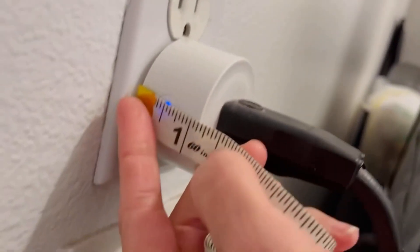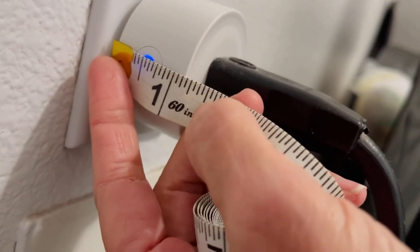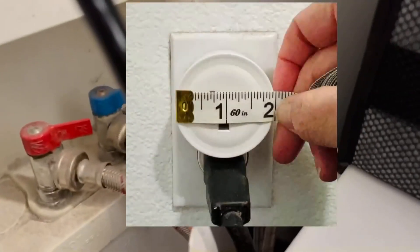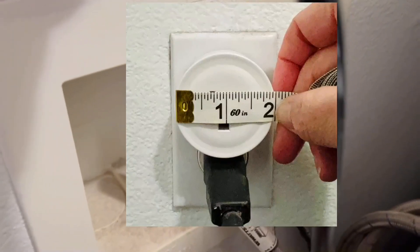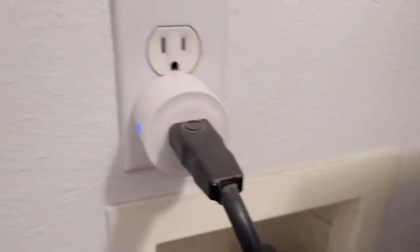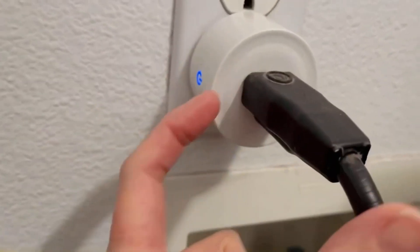It is a little over an inch — about one and an eighth inches wide. And the width, with it plugged in, is probably about two and a quarter inches. So it's shorter than your outlet plate and it'll fit on your plate, but it does stick out quite a bit.